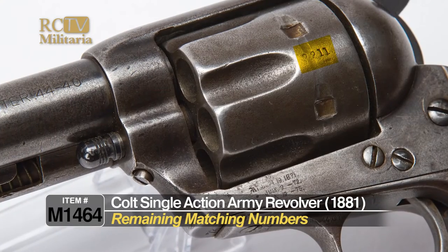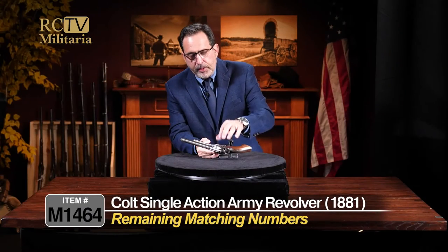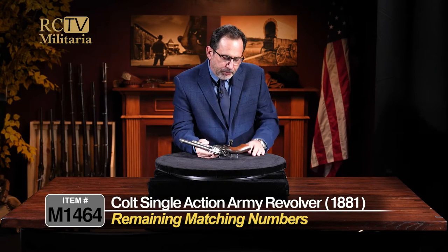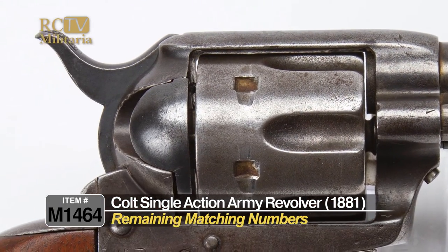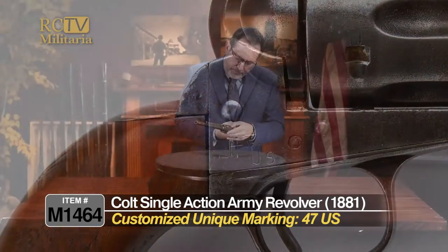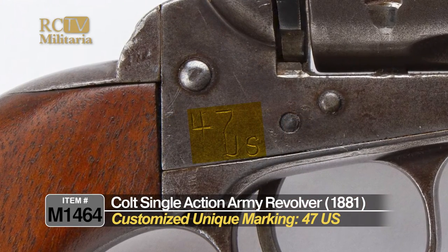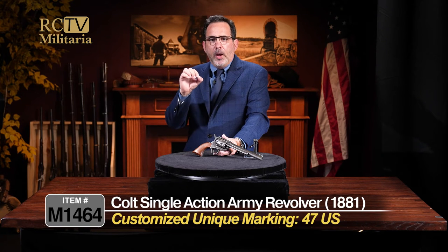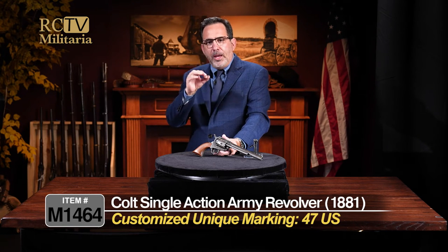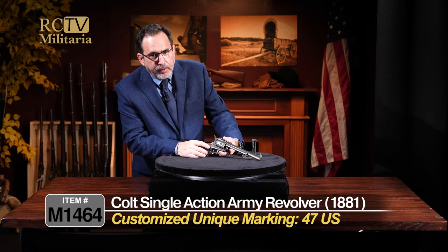A couple of things I did want to point out also: you can see the remaining numbers that are matching on the cylinder right here. So not only does it have the matching frame, the matching butt, the matching trigger guard frame, it also has a matching cylinder, which is really nice to find. One thing that I cannot figure out is what came on the gun — it says right here on the frame '47 US.' It's not a true Marshall gun, not stamped on the frame US like a Marshall-inspected, Marshall-made gun. But it does say 47 US on the frame.